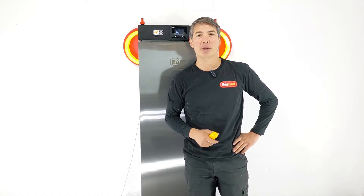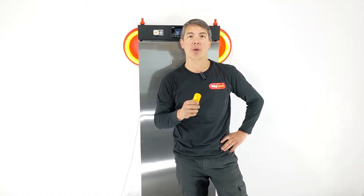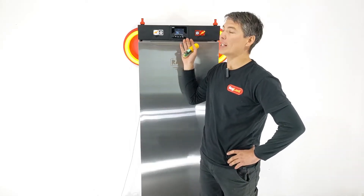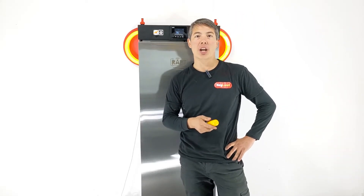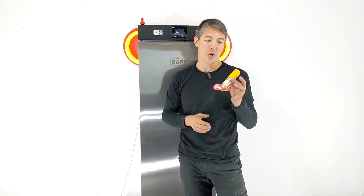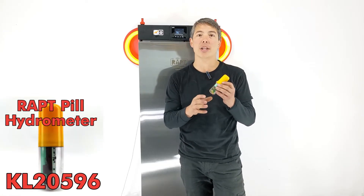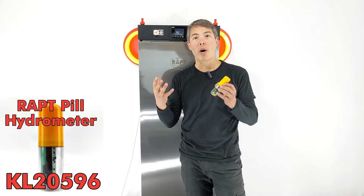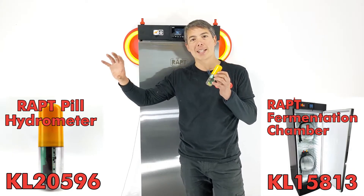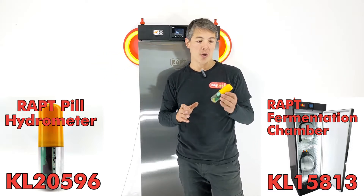Hey guys, Kei from Kegland. Today we're talking about a new feature included in some of the new firmware releases of our Rapt Pill and also the new firmware release on the Rapt fermentation chamber — specifically how they're now working together. Previously, most people connected the Rapt Pill to the Rapt Portal via a Wi-Fi connection, where the pill talks to your home internet router directly.